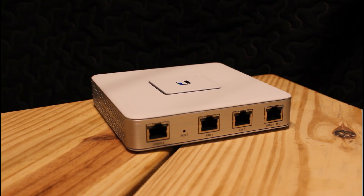This is the UniFi Security Gateway. It has three ports — WAN 1, LAN 1, and WAN 2/LAN 2. So it's configurable as either a single WAN with two LAN ports, or a dual WAN configuration with a single LAN port. There's also a console port for management if you need it.